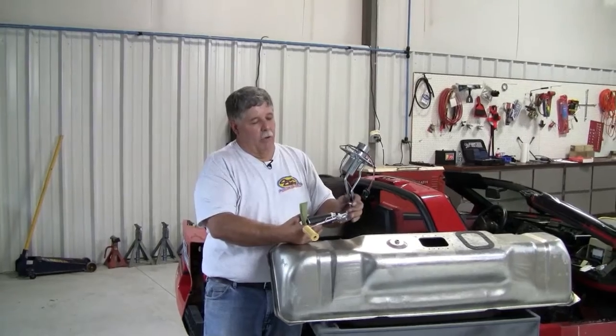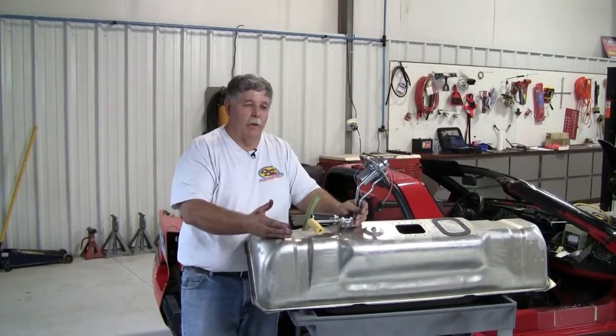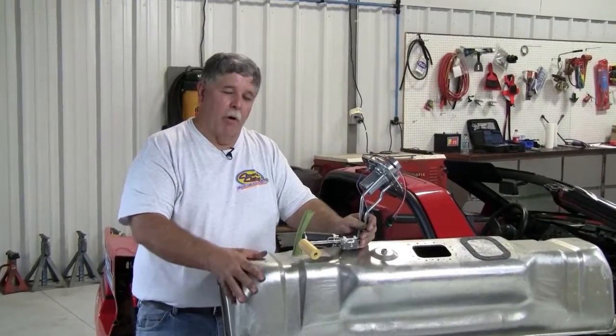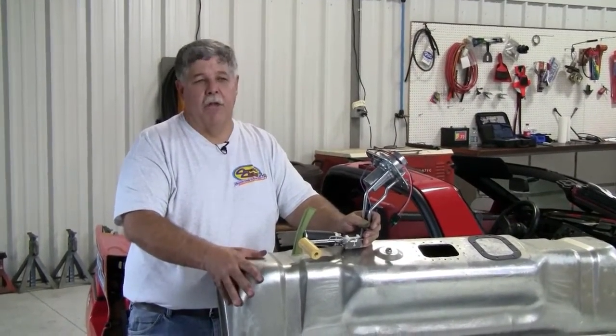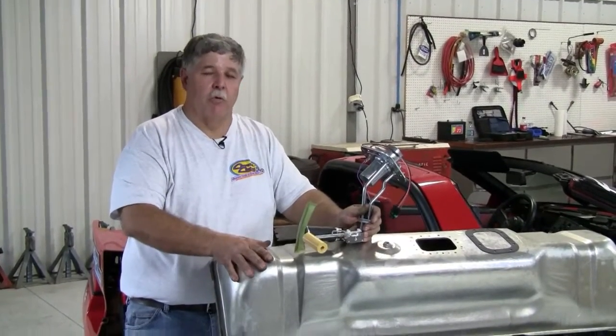Now, the other thing that can occur — certainly with these external fuels and other fuels we're dealing with — is that as it permeates the tank and gets to the metal part of the fuel tank, it can rust the tank away. So if you're only curious about that model, you're going to have to replace the fuel tank.